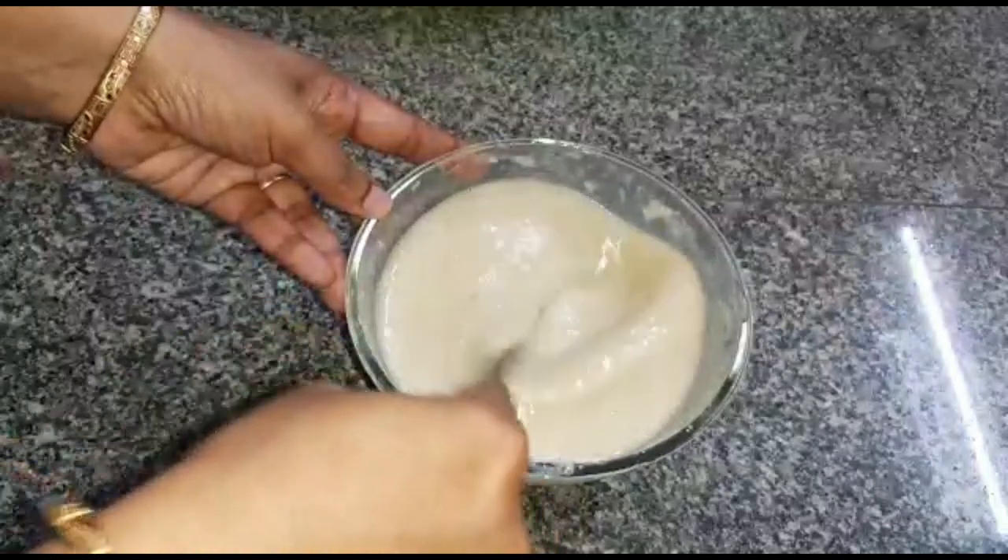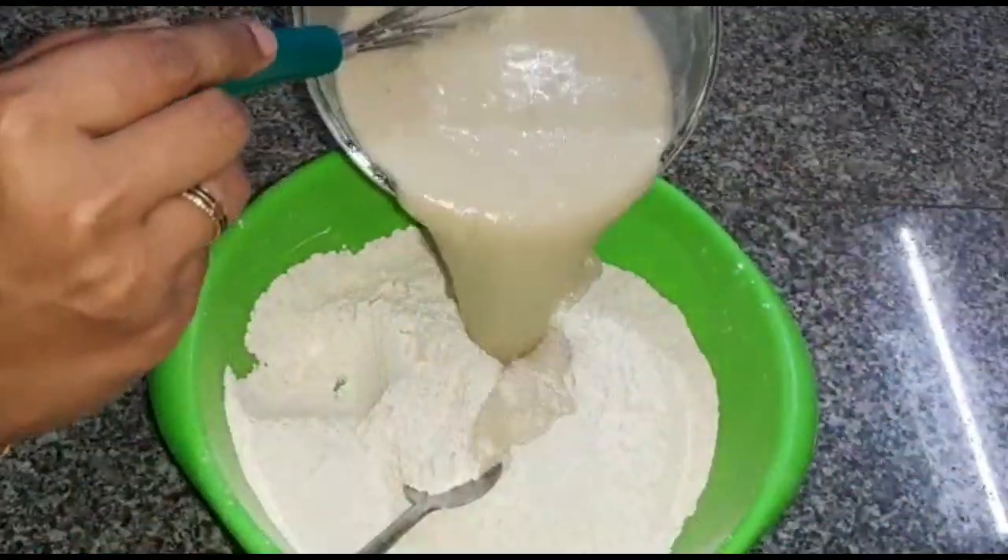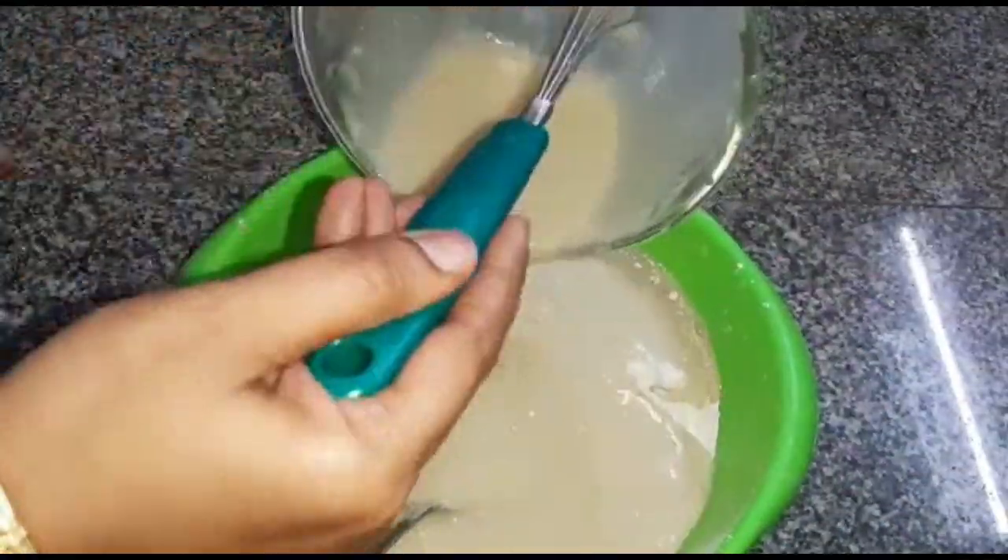We will add a little powder. We will mix the mixture and mix it in.